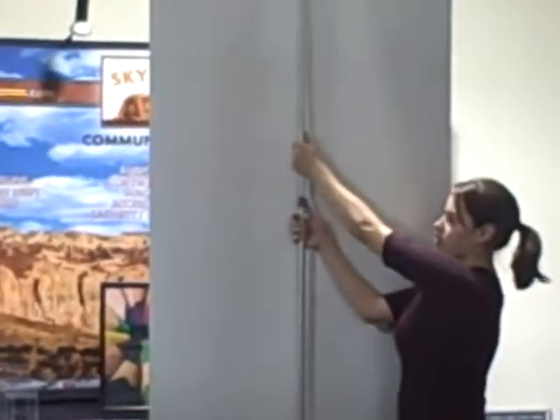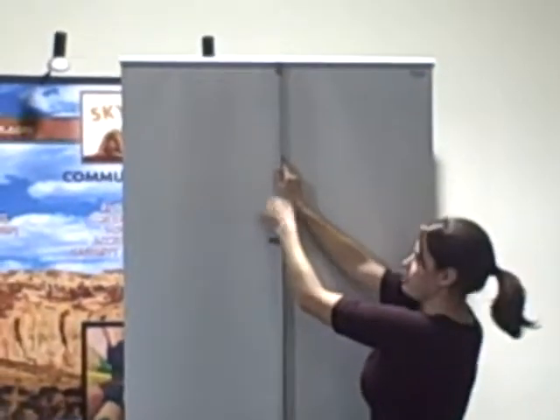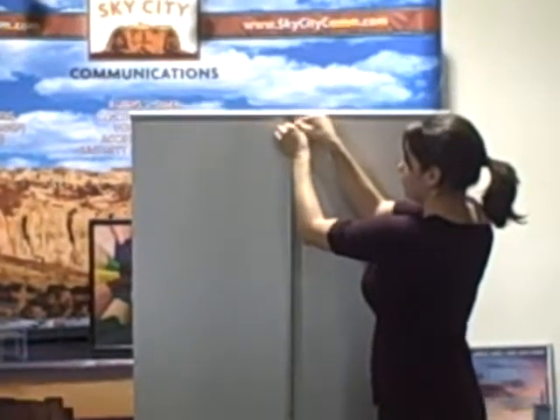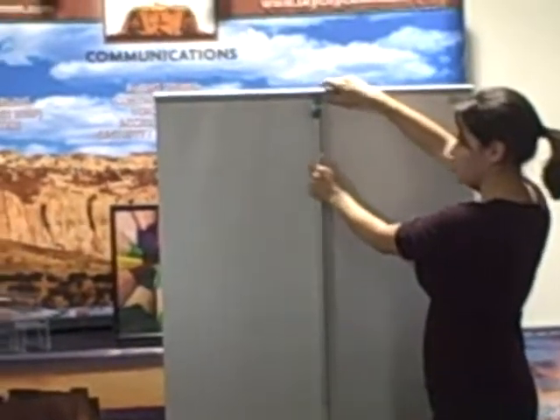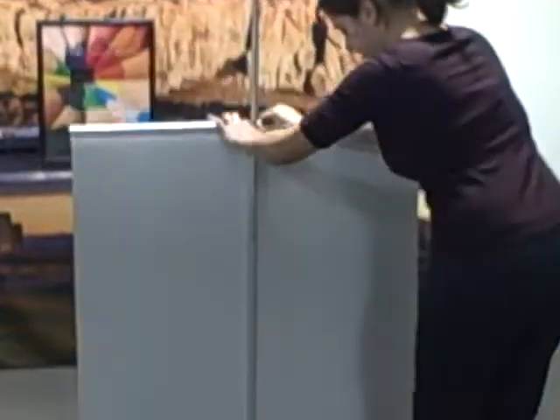You want to grab your pole right here, unlatch it, and gently lower it down. From here, you can hold onto your pole, hold onto the graphic, pull off, and you track it down.